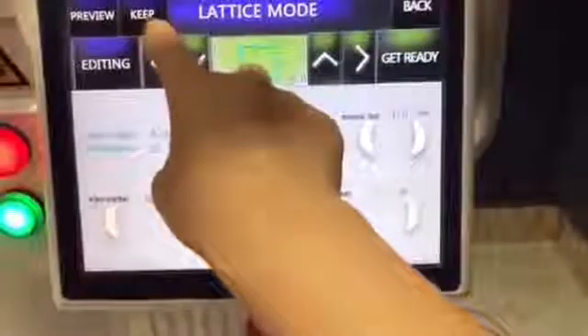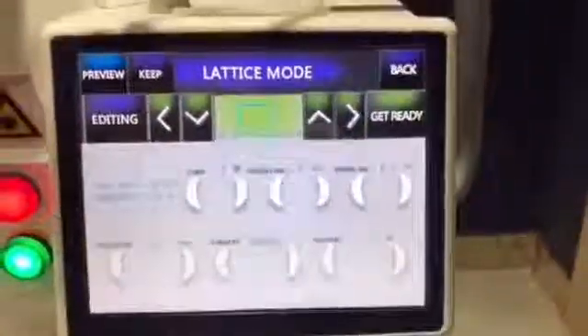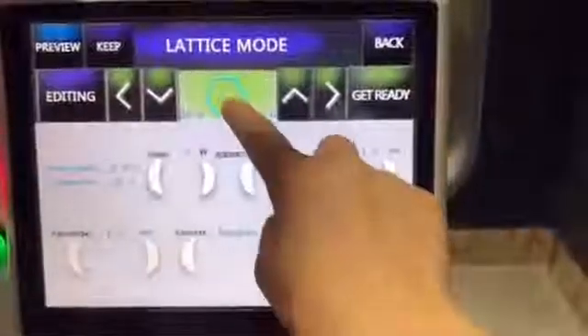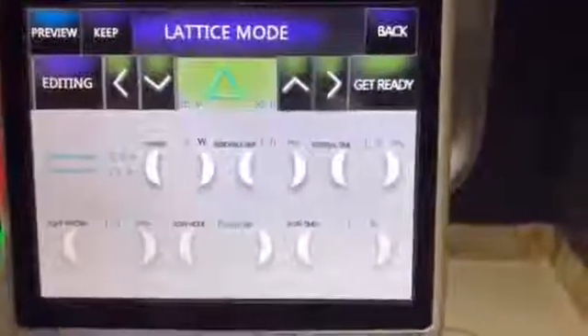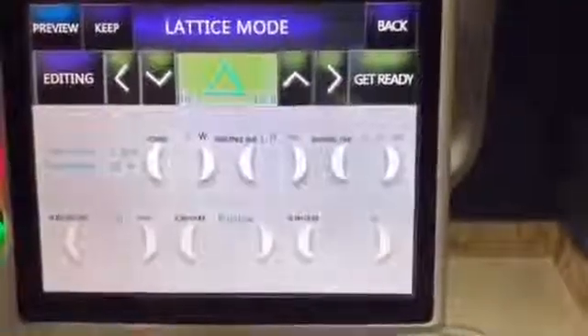Here you can save the parameters for next time. You can also see and choose the shape — different shapes are available. You can adjust the size by increasing or decreasing. Use the foot pedal to operate. You can increase the size according to the client's needs.